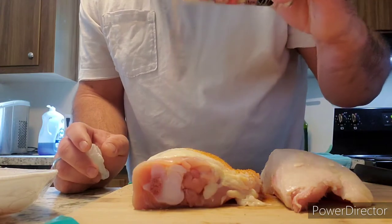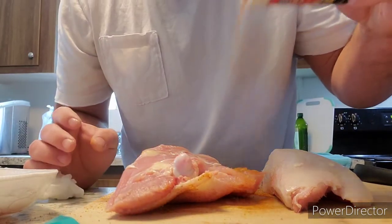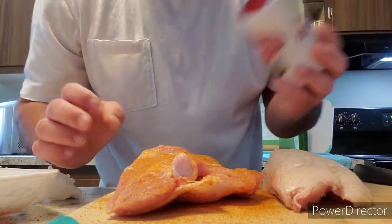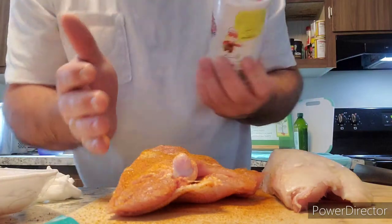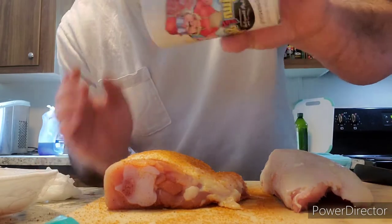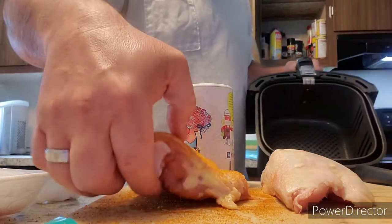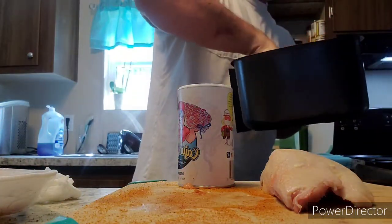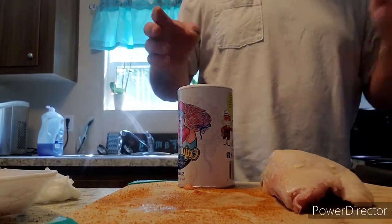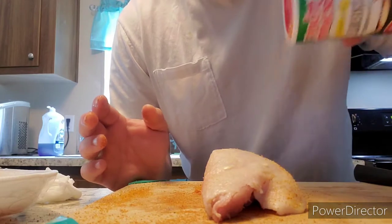I am going to smother it on both sides. I already used this method with the Creole seasoning — the Tony Chachere's Creole seasoning. Put it in the air fryer, keep it on the left side, set that up top. Now we'll do the Tony Chachere's.